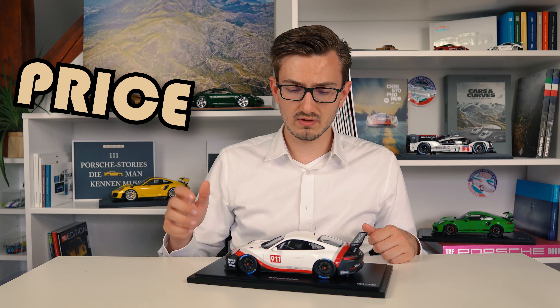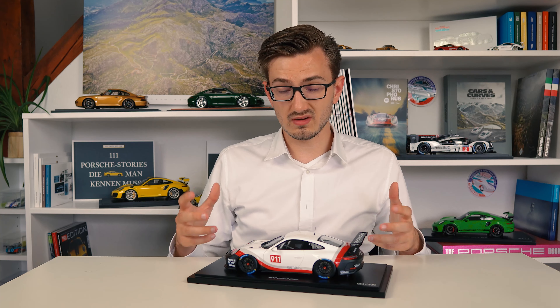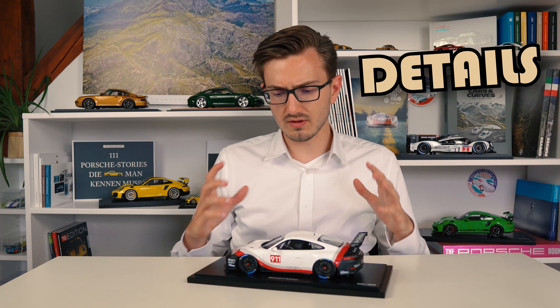Let me know in the comments below what you think of this one, and with that let's rate this model in our scores. Price is very high — I searched thoroughly online for a long time and only found one single offer with an outrageous asking price. Definitely not worth it, and a realistic price is still over its standard retail price of 300 euros, earning it a 3 out of 10. Quality is on the same level as most model cars — a 7 out of 10. Details are awesome but not as crazy as on some other race cars I've reviewed so far, giving it an 8 out of 10.